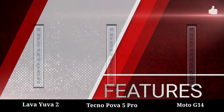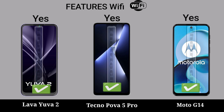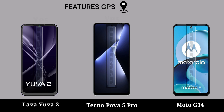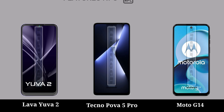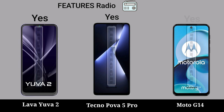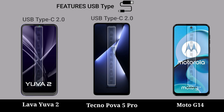Features: WiFi, Bluetooth, GPS, NFC, radio, USB type.